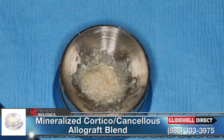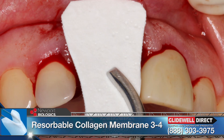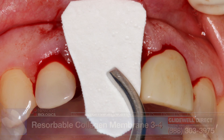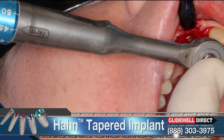Newport Biologic mineralized cortical cancellous allograft blend was wetted with sterile saline, and the resorbable membrane was cut to proper size to cover the defect and lay passively over the edentulous crest. Implant placement procedures were started; a pilot drill was used to make the initial penetration into the bone. The preparation was not made directly into the socket, but rather 3 mm palatal to the facial aspect of the adjacent teeth. Engaging the palatal walls helped increase the initial implant stability. The Hahn tapered implant was then threaded into position and tightened to a final torque of 45 Newton-centimeters.